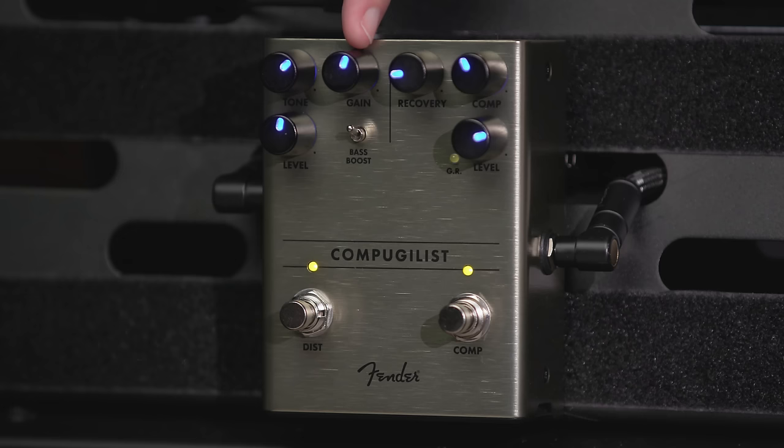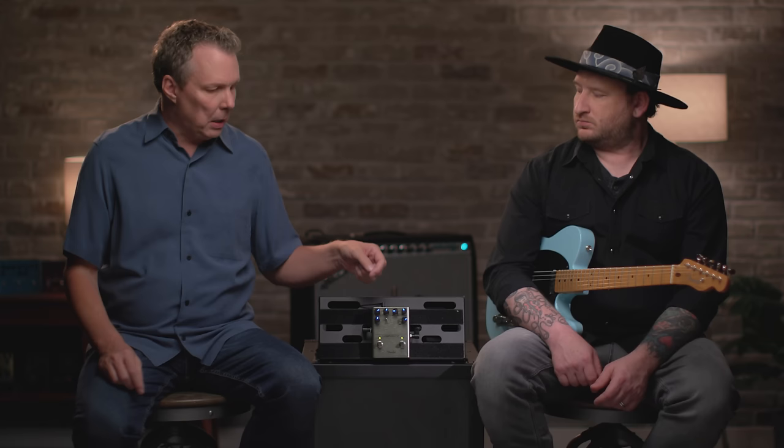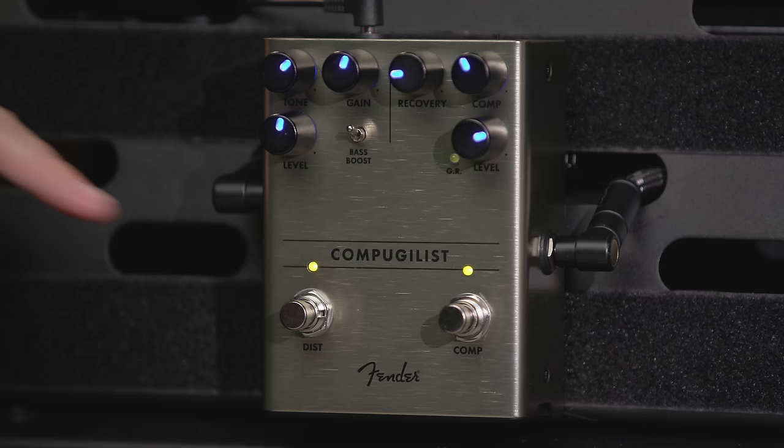On the distortion side, there's a gain control, a tone control, an output level control, and a toggle switch for bass boost. The bass boost is useful if you're playing through a fully clean amp — kicking the bass boost on will kind of fill out the low end a little bit and make it sound more natural. If you're playing through another pedal, like stacking with something, or through an amp that's already a little distorted, sometimes having that bass boost on can be a little too muddy. So flip it off for a little more articulation. There's a true bypass footswitch down here as well.